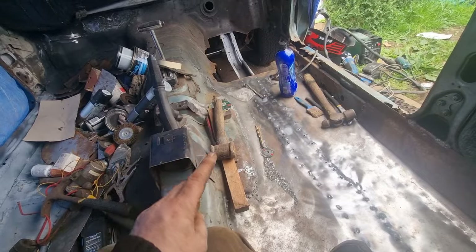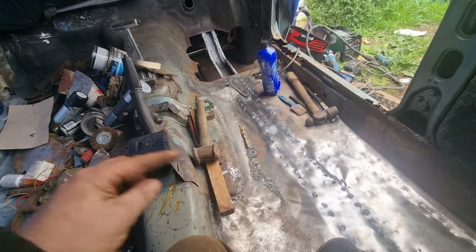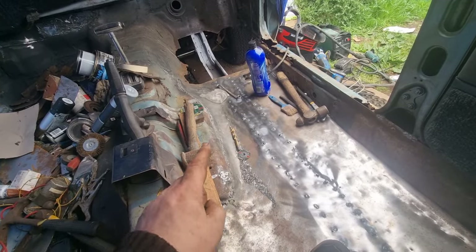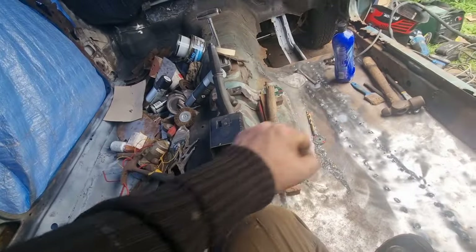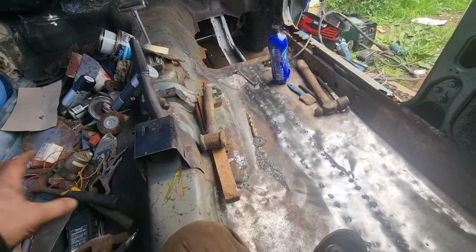It was about 136.4, and when I measured it again yesterday, it was 136.4 again. Obviously that's without the brace. As soon as I put the brace in, I've got to put a strap or something from that sill to that sill and tighten it up, so I can pull the sills in slightly to the brace, and then weld it all in.